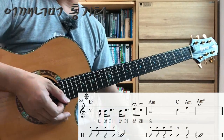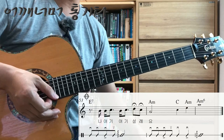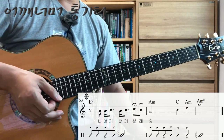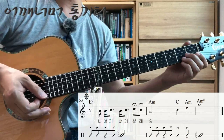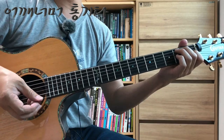Looking at measure 53, in the lyrics you'll see '나, 여기, 설레 설레' — there's a fermata on that part, so hold that note a bit longer. The fourth beat as a whole becomes extended.